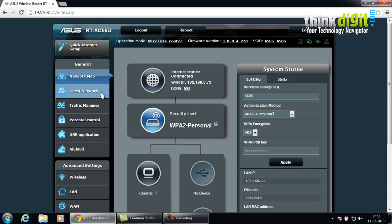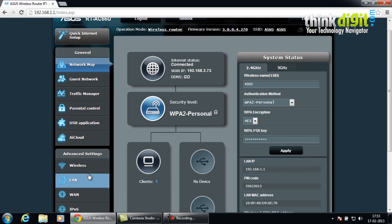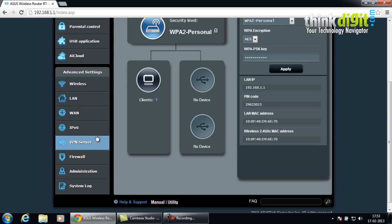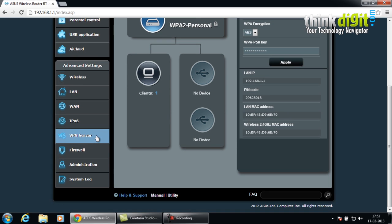The router also has other features such as network mapping, guest network connection, traffic manager, parental control, USB application, and AI cloud. The AI cloud can be used via applications from your Android or iPhone. It also has wireless settings including wireless, LAN, WAN, IPv6, VPN server setup, firewall, and administration along with the system log. Let's see what its administration page looks like.